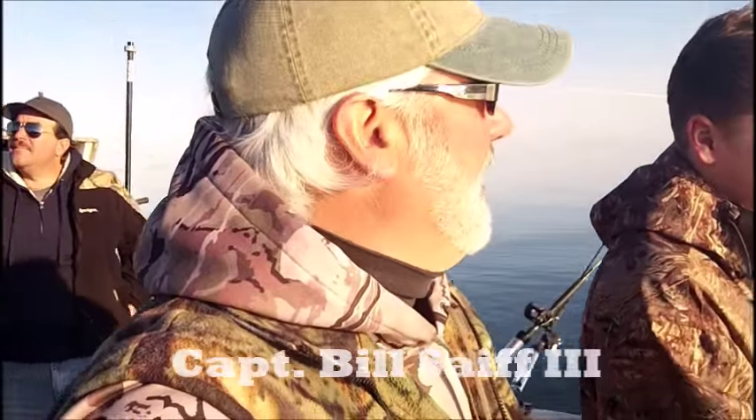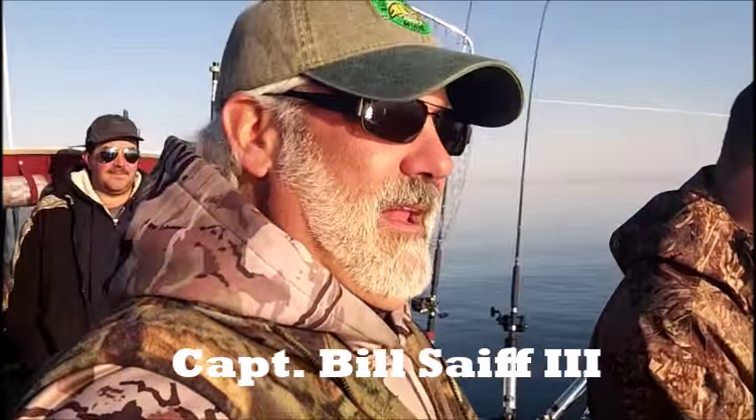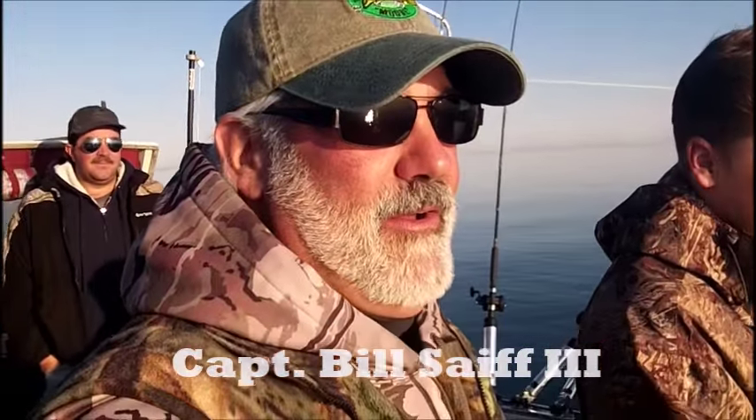Hi everybody, Captain Bill Safe III on the back deck of the Safe Charter 5, barely got the sixth rod in the water and we're up on the real estate run just west of Paltneyville, New York.